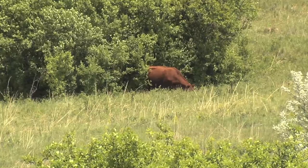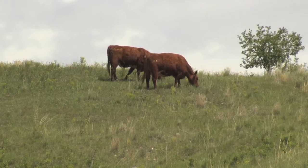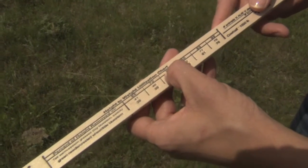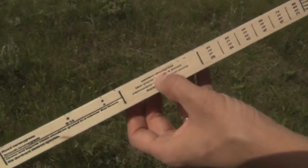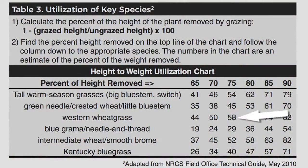Another key species we're going to check the utilization of is western wheatgrass. If our percent height removed was 75% again, we go down to western wheatgrass on the grazing stick chart. We need to remove livestock at this time because we have over-utilized our western wheatgrass — because 70% removal by height represents 50% utilization of western wheatgrass.